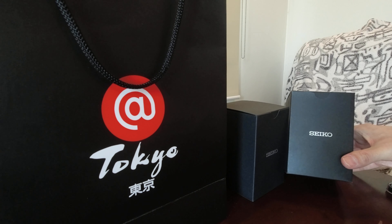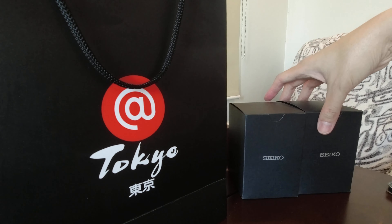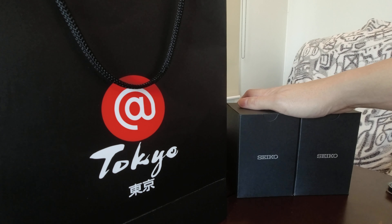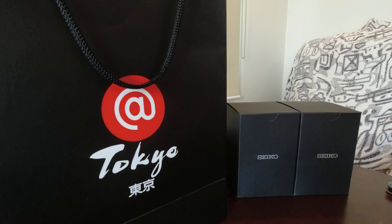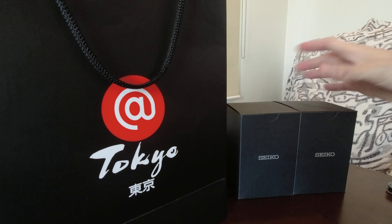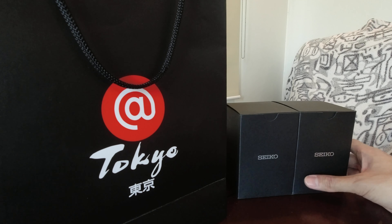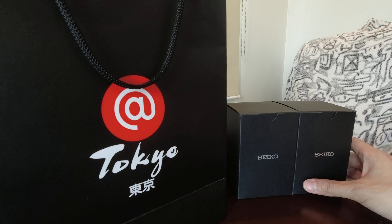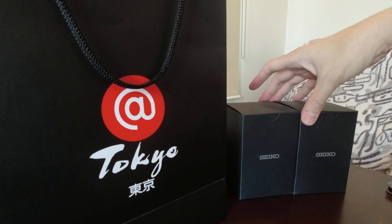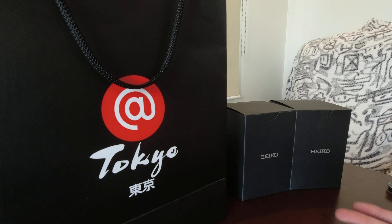These are actually Seiko watches and not the 'Wallet na maswerte.' These are very in demand nowadays. In fact, ang haba ng listahan — kailangan mo magpalista para makakuha ng mga to. We got these from resellers, but we chose resellers that offer this for a price not that far from the retail price. The retail price is just around the $300 mark, so it's very reasonably priced. It looks good, it's nice, and the mechanism and technology used for it is actually very reliable — and thus watch enthusiasts and collectors are impressed with these, and hence the supply issue.